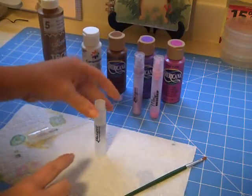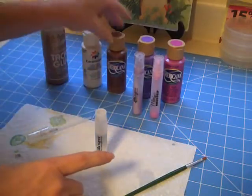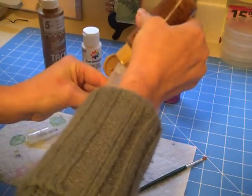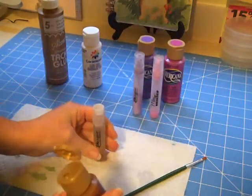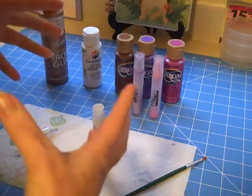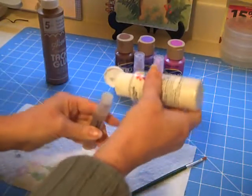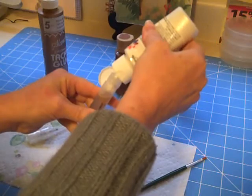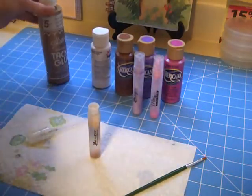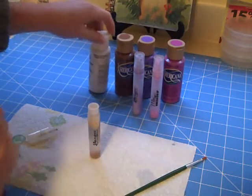I have my bottle filled about two-thirds full. Now I'm going to go ahead and add some paint. I usually start with darker colors because I want my colors to be a bit stronger — by the time you dilute it down with water, if you start with too light of a color, I find it doesn't come out strong enough. I've gone ahead and added the paint color and the pearl finish.